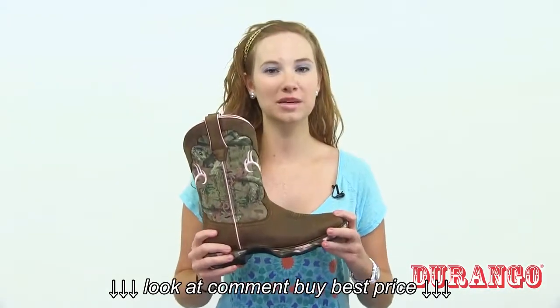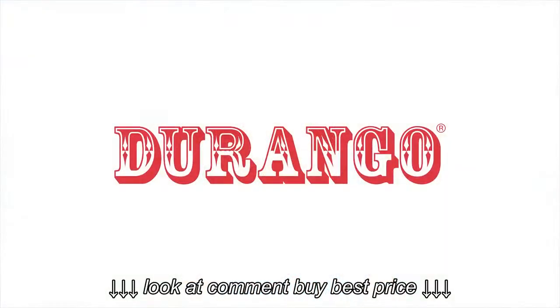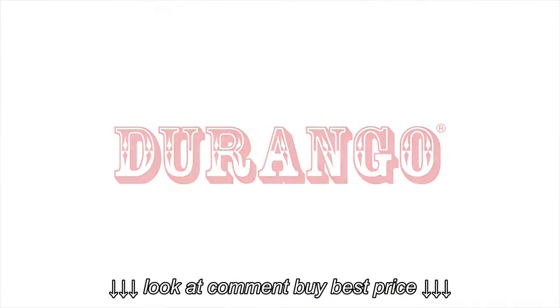If you like this pink camo look and you want a comfortable boot, get this by Durango today. This is the Women's Lady Rebel Camo.